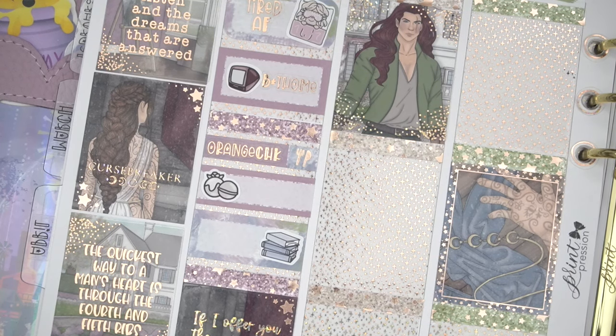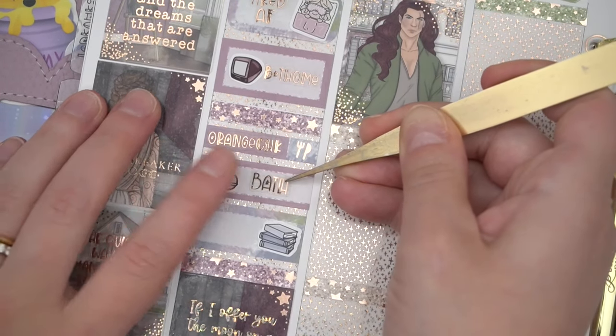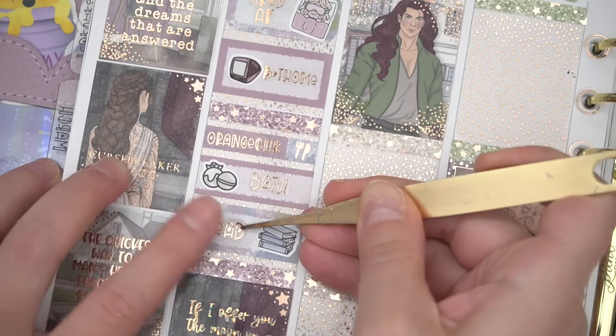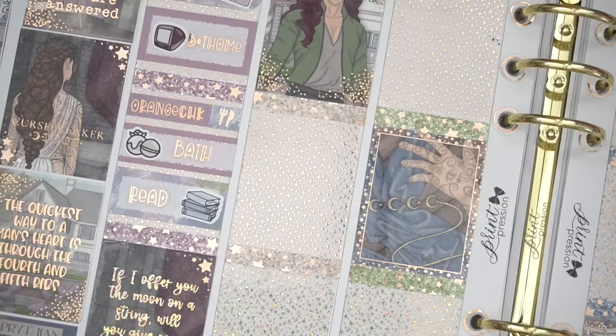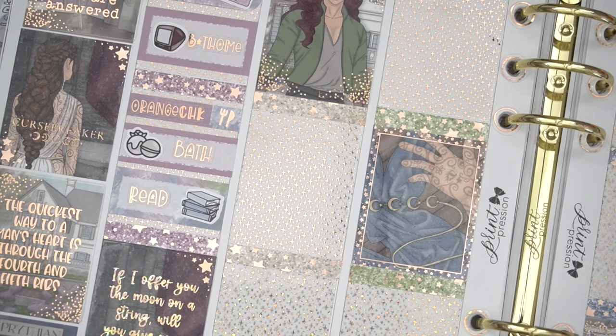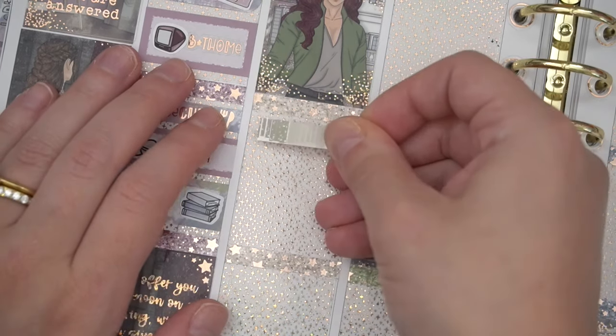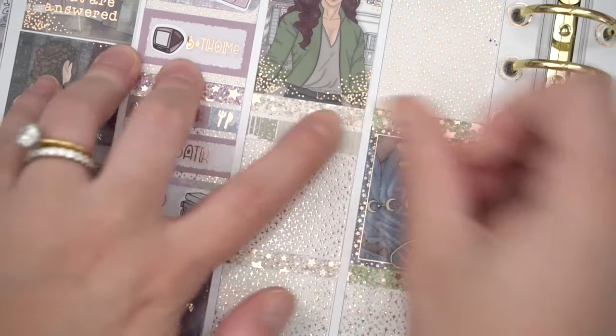I have a little bath script and a read script - I love this font, it's so pretty, anytime I can use it I will. On Tuesday I was very very anxious - I don't really remember what about, but your girl was anxious this day.